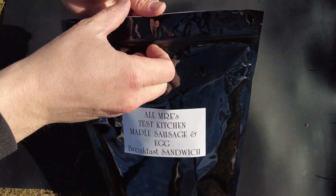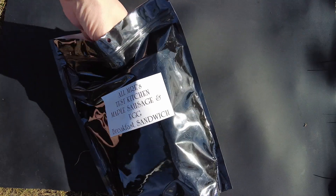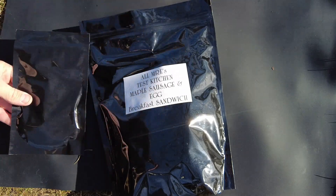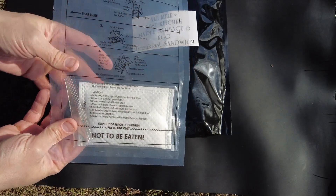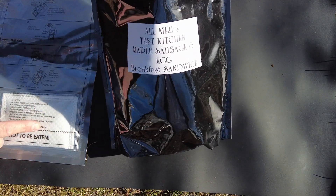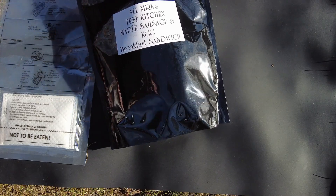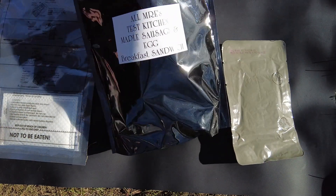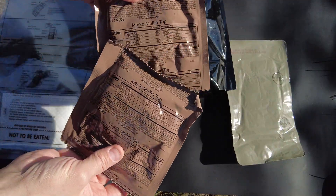This is just a prototype right now and if the feedback's good, maybe we can get it into one of the rations. So here's the pouch of powdered eggs — we'll add some water to that and cook it with the FRH. This is a very strong FRH so it's very cool to try out. It comes with the American MRE Maple Pork Sausage Patty and two Maple Muffin Tops, which will be used as the bread.